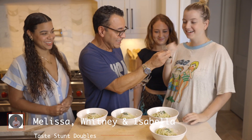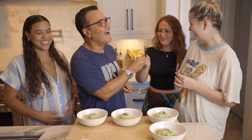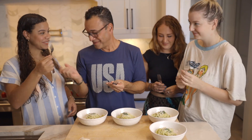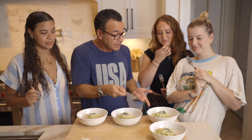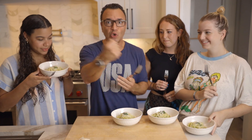Melissa, thank you so much. Whitney, thank you. And Isabella. Each one, grab a plate. You saw a lot of work with that muscle — you don't need a gym. This is your workout. You just alternate the hands, the muscles, all that kind of thing.